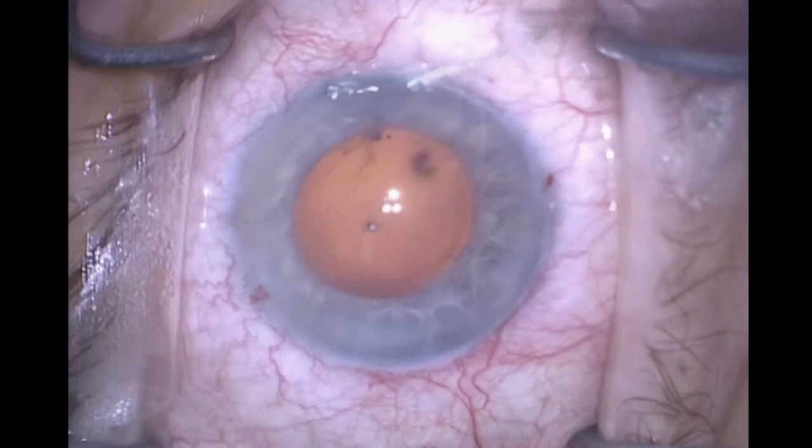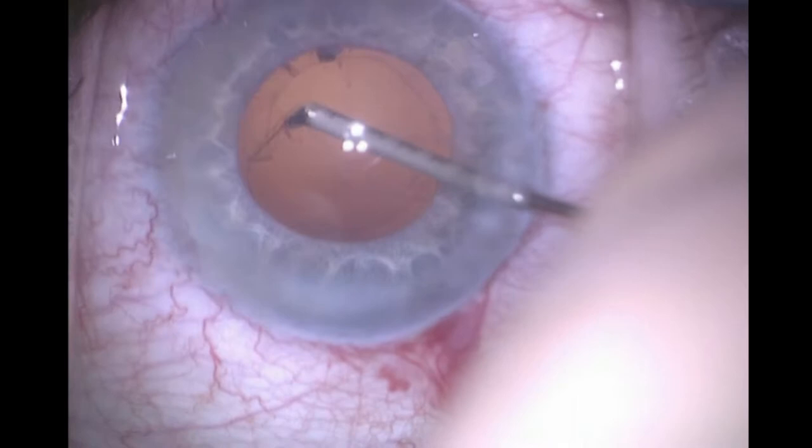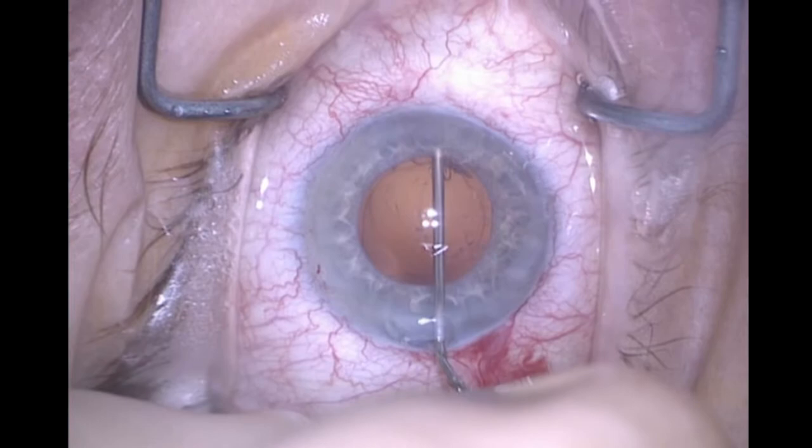I'm going to plan on placing the three-piece acrylic IOL in the sulcus because of the diffuse zonular laxity — I don't want to trust the zonules themselves. In order to capture the optic, I determine that the rhexis is a little too small, so I make a little oblique cut and, using the MST micro-capsule forceps — this is the SIBEL tip — I just enlarge the rhexis a little bit. I then put dispersive OVD in the sulcus to create an easier entrance for the lead haptic.